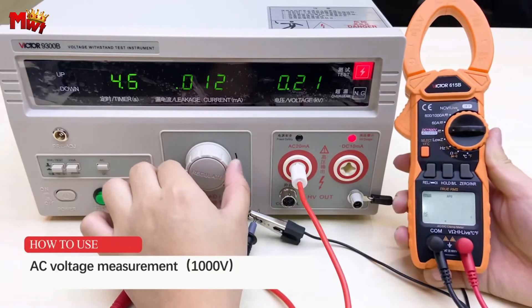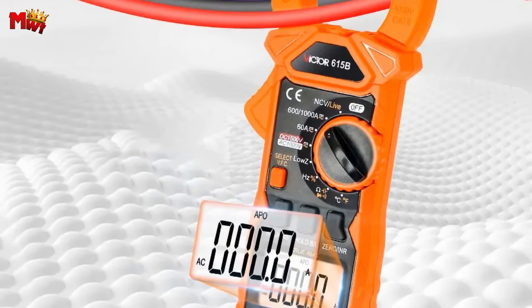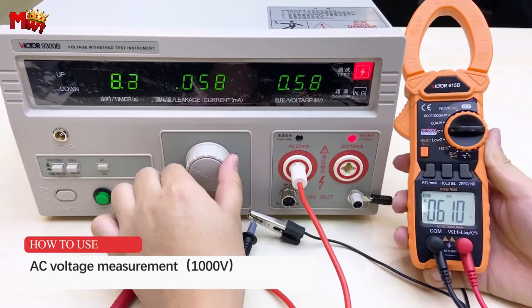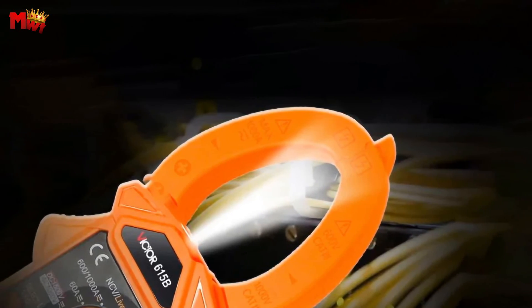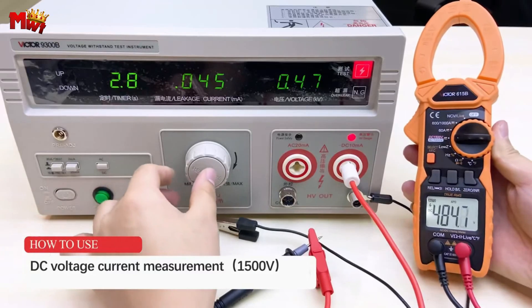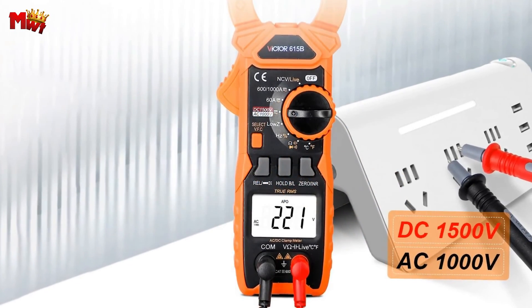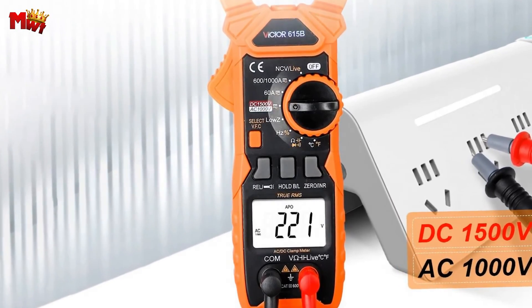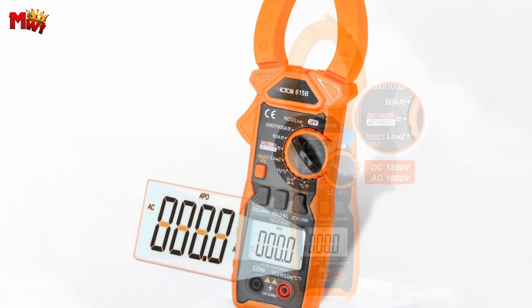The low-pass filter is a game-changer, letting you measure composite sine wave signals generated by inverters and variable frequency motors. The Victor 615B is a 6,000-count handheld automatic range true RMS clamp digital meter, featuring a large-scale integrated circuit analog-to-digital converter for precision and reliability, plus a full-range overload protection circuit — because safety first. Whether you're a professional electrician, an avid DIYer, or just someone who loves cool gadgets, the Victor 615B is a must-have in your toolkit for the power, precision, and versatility it brings to the table.